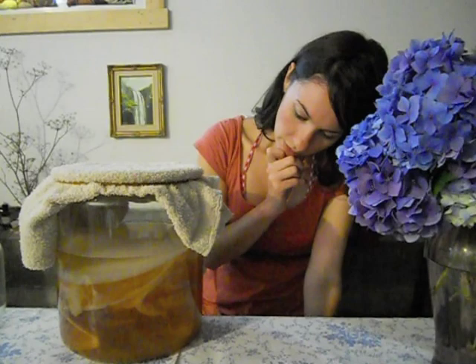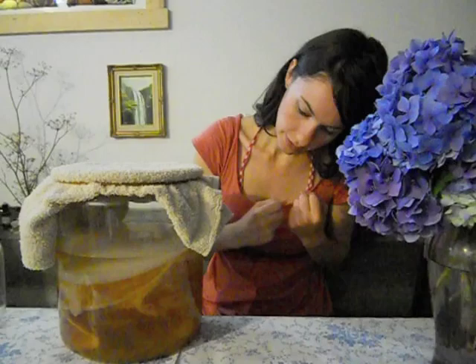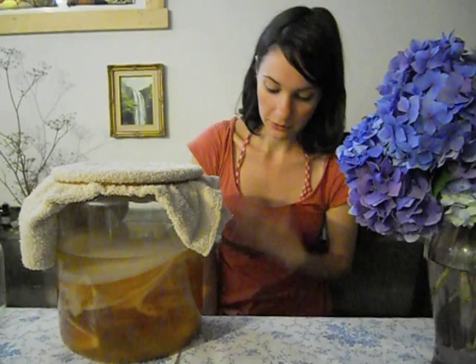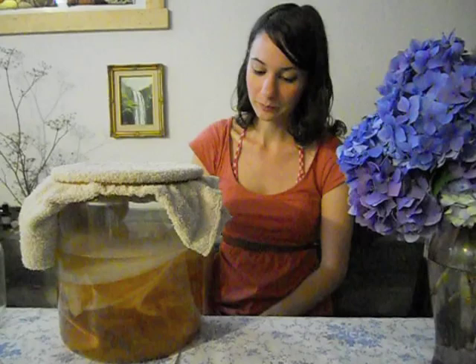I would describe your SCOBY as a beautiful culture that is similar to a pancake made out of jellyfish. It's a living organism, it needs to breathe, it needs to be handled with gentle care, and I really come to respect mine. I have probably a two-year-old SCOBY in here. Every month or so it forms a new layer, and I have four or five batches of kombucha going at any given time. I like to stagger them so I always have a batch ready to drink. You don't need to get into it that much — I'm getting ahead of myself.